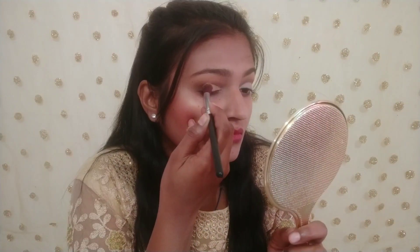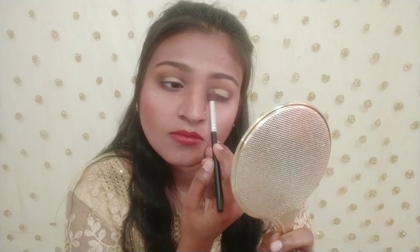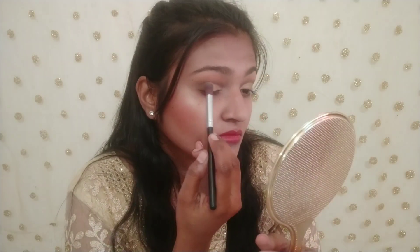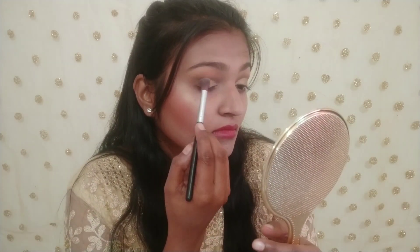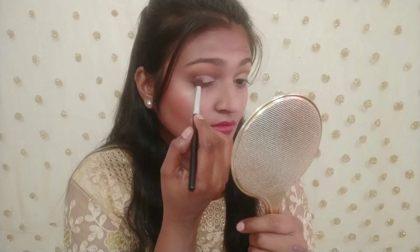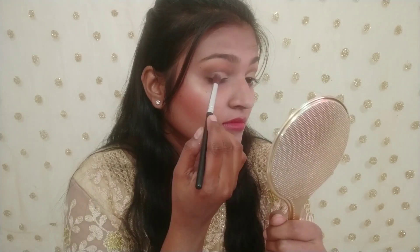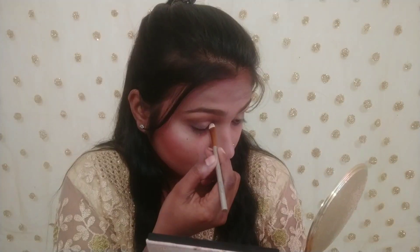This is my second eyeshadow palette — I picked a shimmery golden color. I applied the concealer on top, then applied the black and golden color and mixed them together. I blended the concealer so the colors don't look different. I always use deep blending so that the eye look is more attractive.